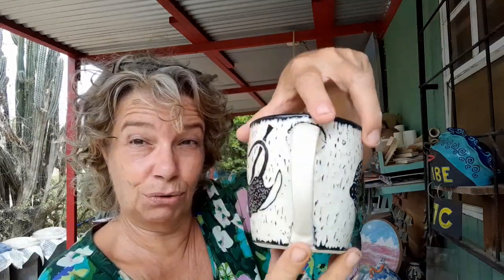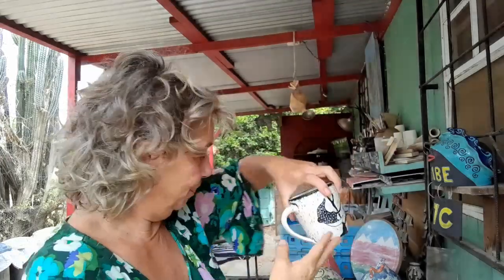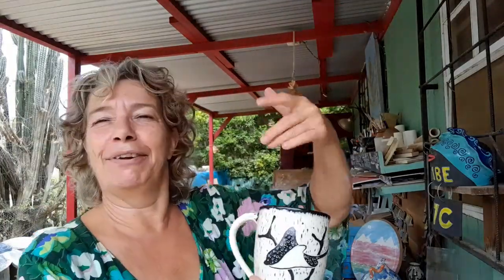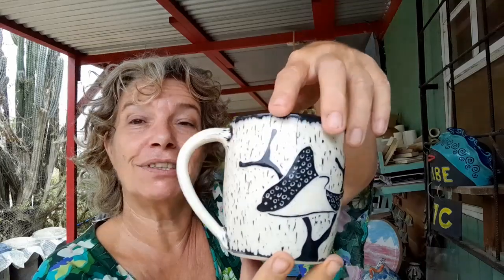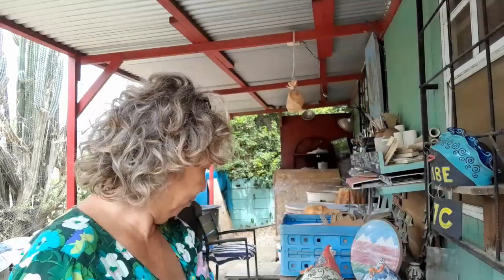This is an order going to the States. I don't have the address — I have their email address, so I was going to send them an email about the shipping cost. What would it cost to send four mugs? But I don't even have an address yet, so I'll send them an email later today. They are pretty.